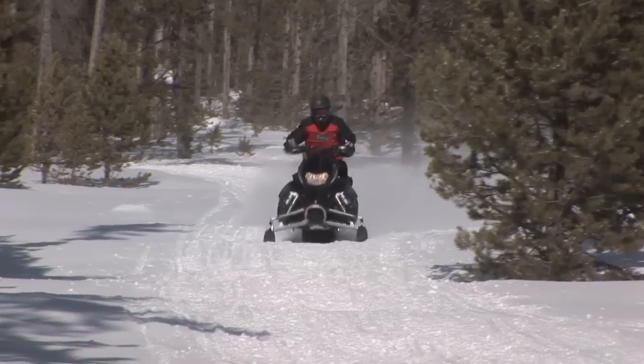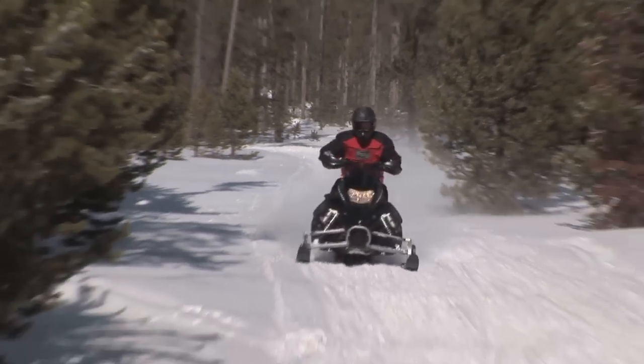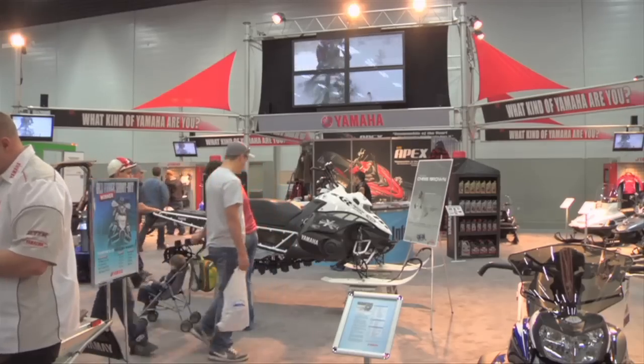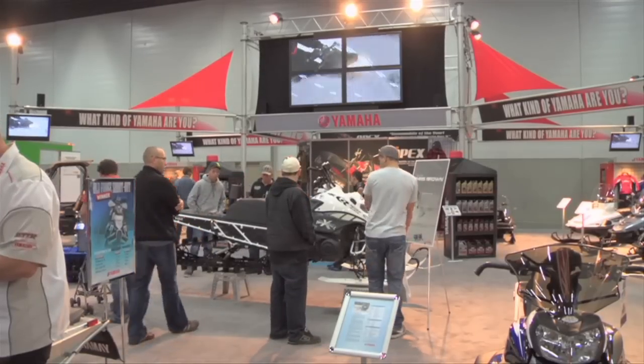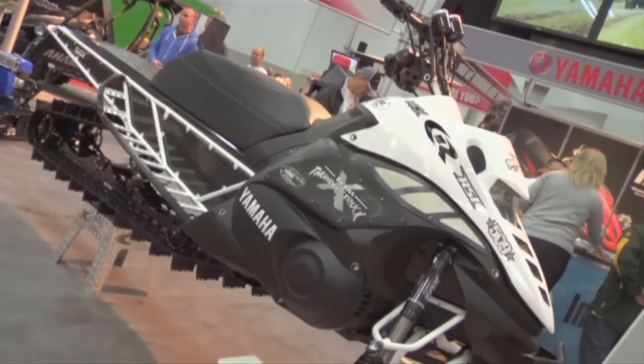The cameras for Snowmobiler TV have captured some serious hardware over the years, but never one quite like this hybrid bad boy. While touring the Edmonton Snowmobile Show, we found this new Yamaha Nipex. Here's the scoop.